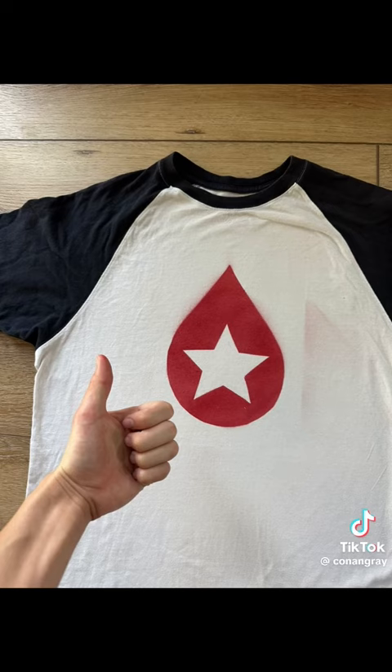And voila! There's the shirt. And if there's a little bit of over-spray on the side — no, there isn't. I don't know what you're talking about. You're crazy! There we go. Yay! There's my shirt.